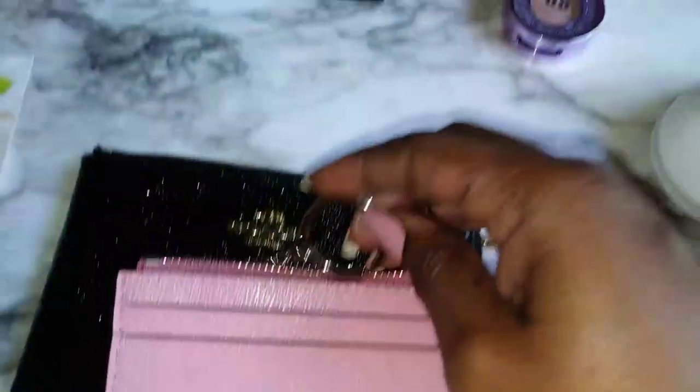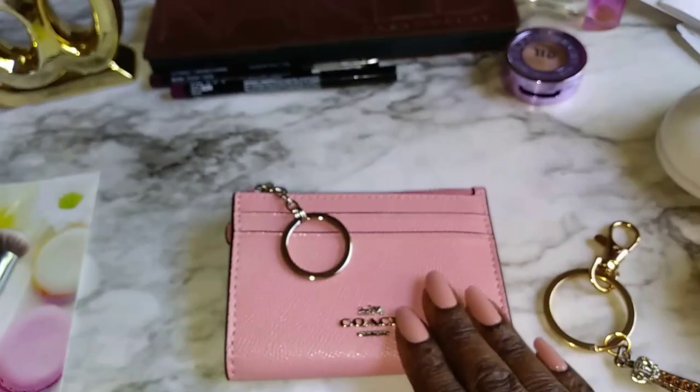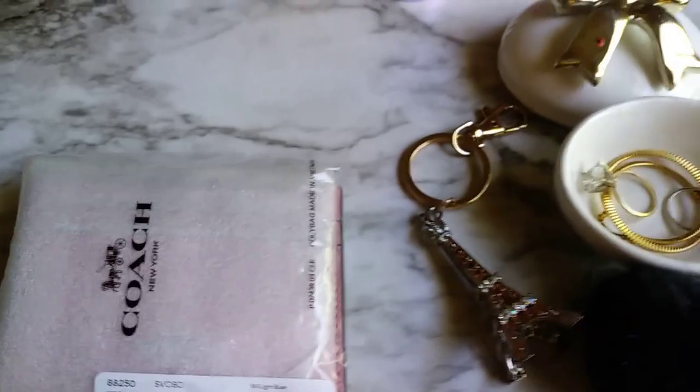Welcome to my channel. I have got important information about ordering online from Coach. You're going to want to hear this, so let's get started.